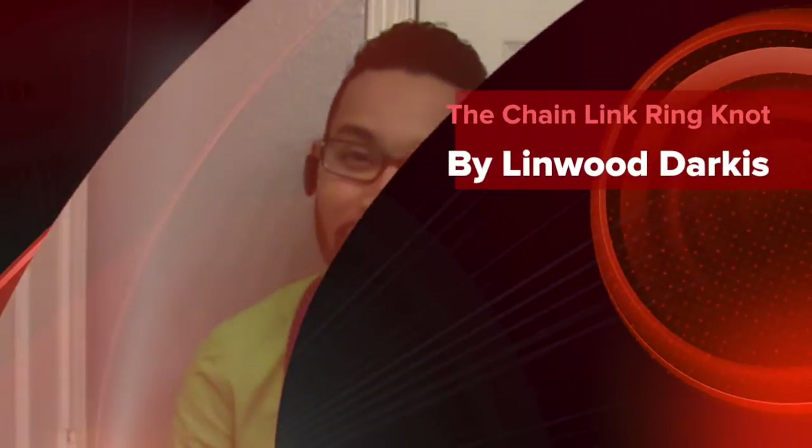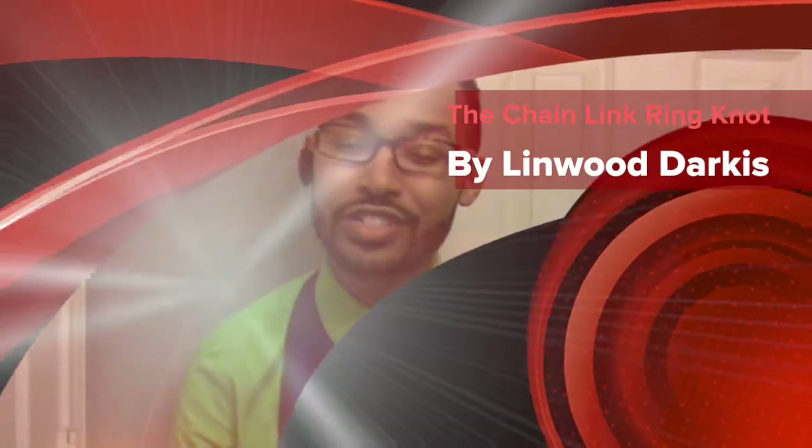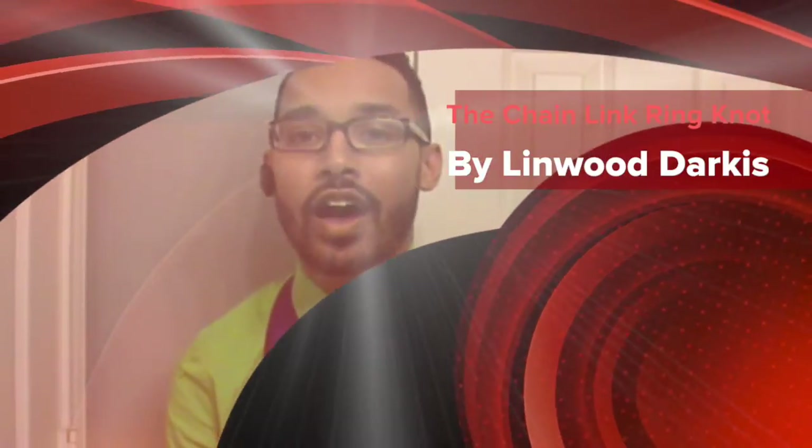Hey you guys, it's me Linwood and I'm here today to show you the chain link ring knot, or the chain link knot, using the Make-A-Statement rings once again.